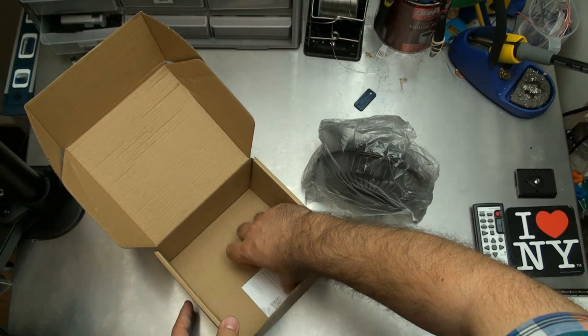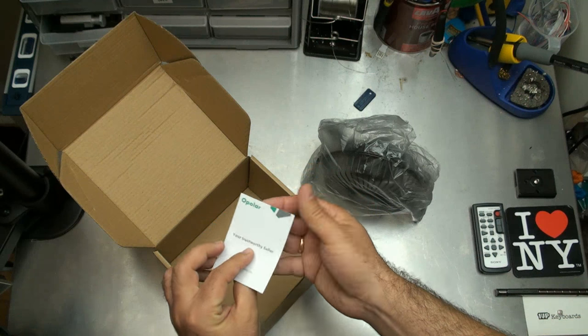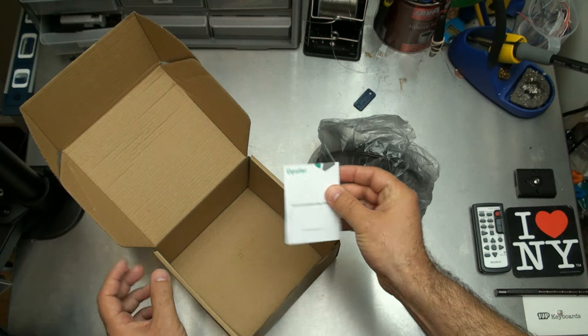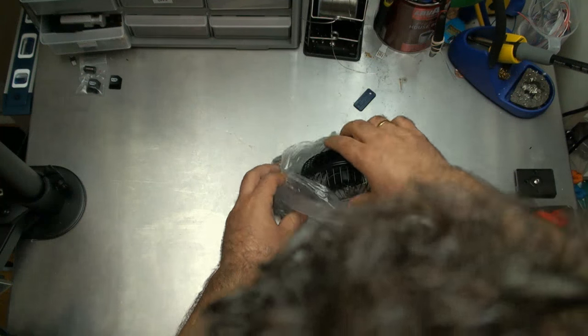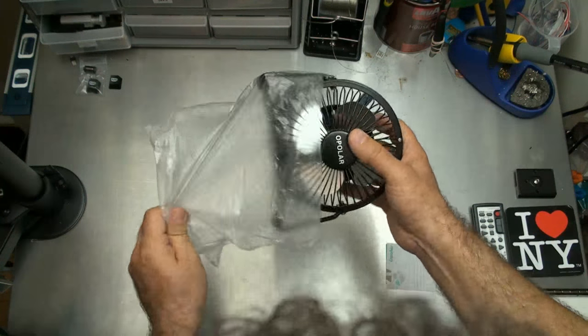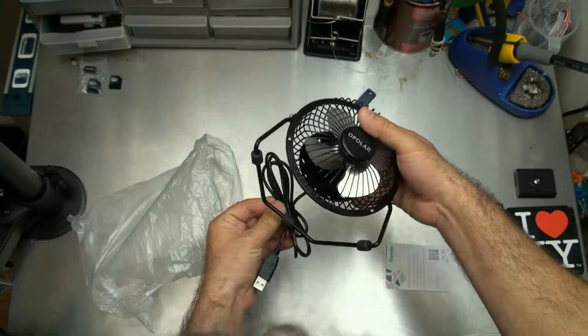Inside the box there's a note wanting you to register as an Opolar member. And look at it — it's so cute, it's like a little USB fan.